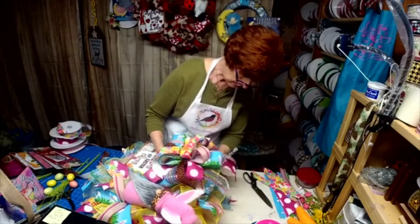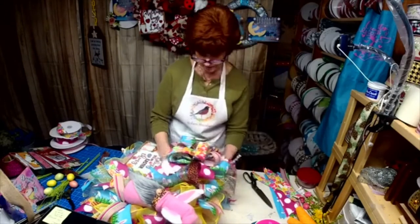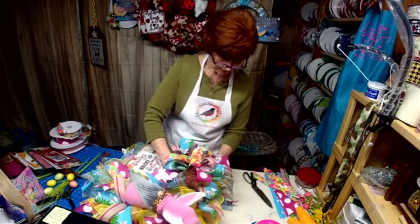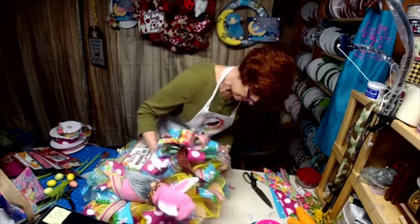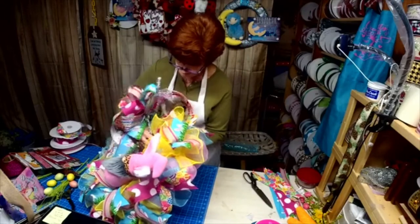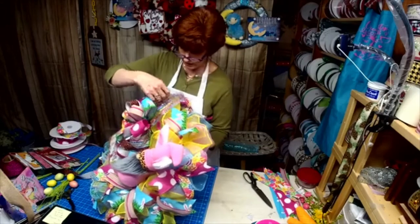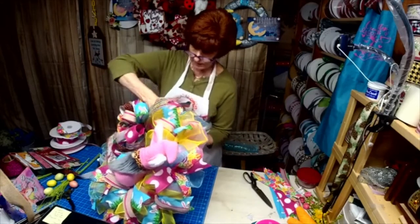Sorry guys — when it comes out the way you like it, when I'm saying gorgeous I'm not trying to pump myself up. It's exactly what I envisioned, and that's a win when you envision something and it turns out exactly how you wanted it.